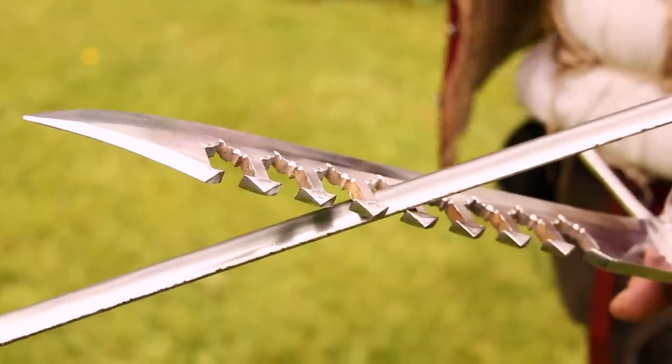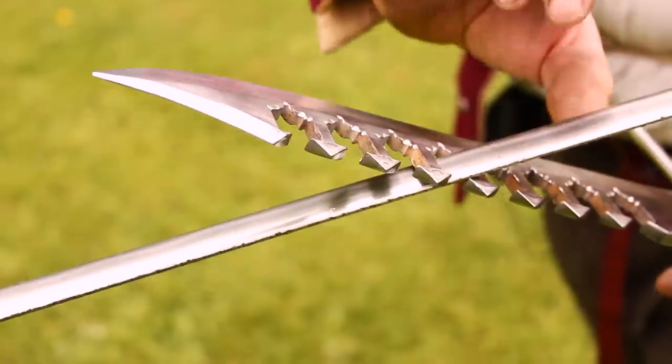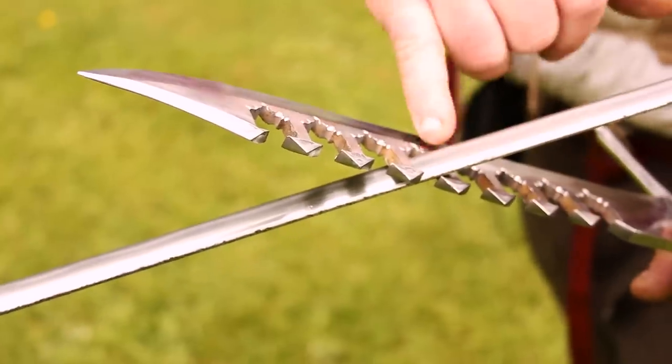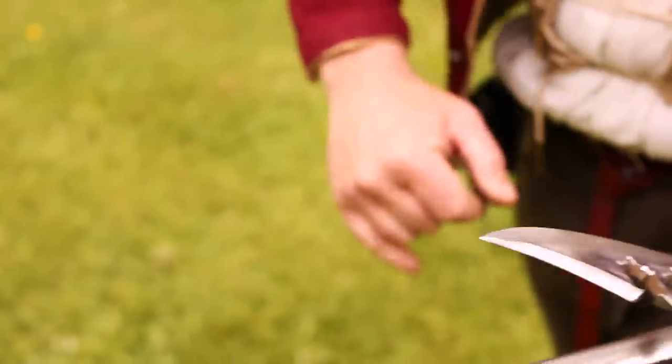This type of main gauche is called a sword breaker. I don't think there's enough leverage here to actually break a blade — on a rapier the blade at that point might be four millimeters thick, somewhat over an eighth of an inch. If you're trying to break it, the force you'd need to apply would just pull it straight out of the opponent's hand rather than snap the blade.